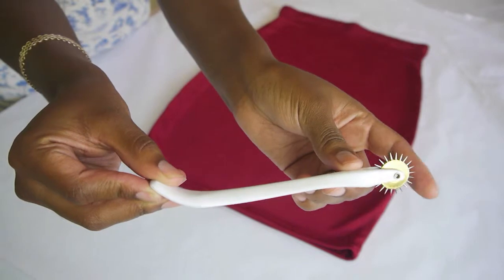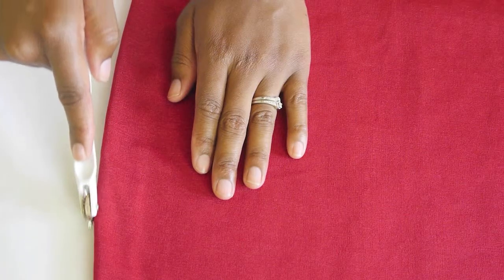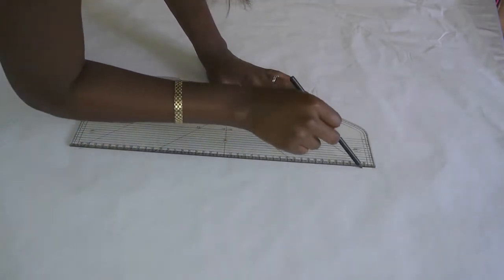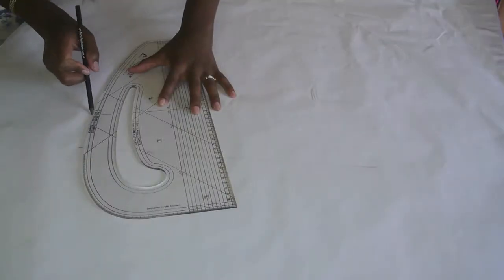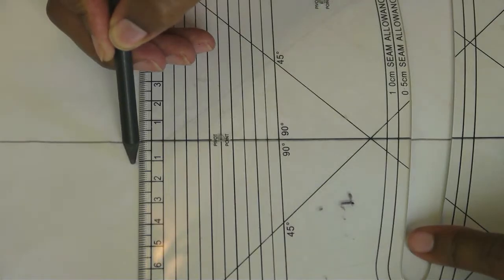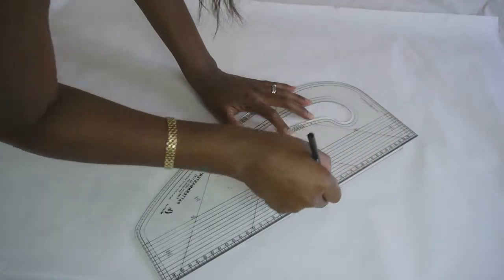Then take a tracing wheel and trace around the skirt to create an outline. Take a set square and a pencil and draw along that outline you've just traced. The finished result should look a little bit like this. Now this is the back of the skirt. You're going to want to make a centimetre line around the outside as your seam allowance.